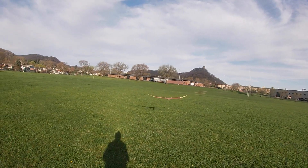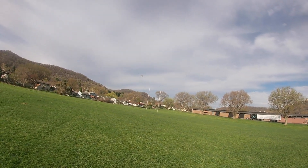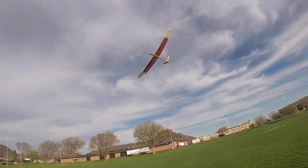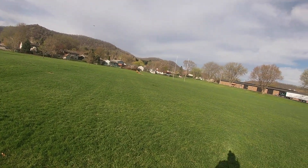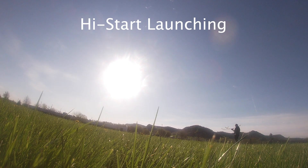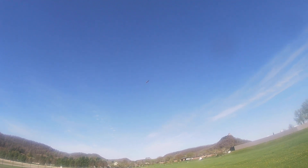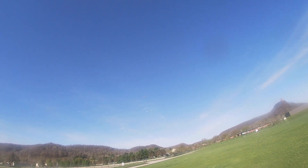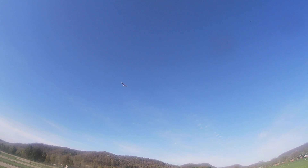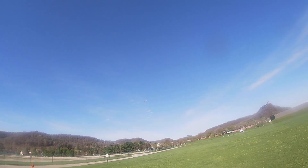I started out really gentle in my launches and then worked up to harder throws. It seemed to control real well and was pretty close to trim, but it seemed it was just a little bit twitchy, and I had the CG just slightly behind where it shows in the plans. I added just a small amount of lead to the nose, and the next day I took it out for some high start launches. This was early in the morning before the wind came up, and there really weren't any thermals to speak of, but I got a good idea what the glide was like. One note in the radio installation: you have to use Elevon setup and not V-tail to get the proper control.